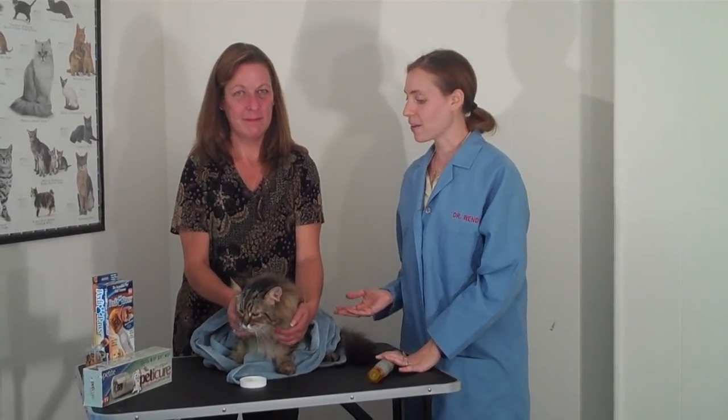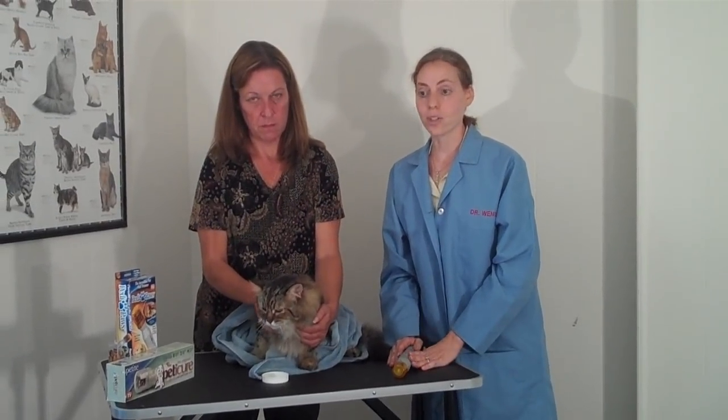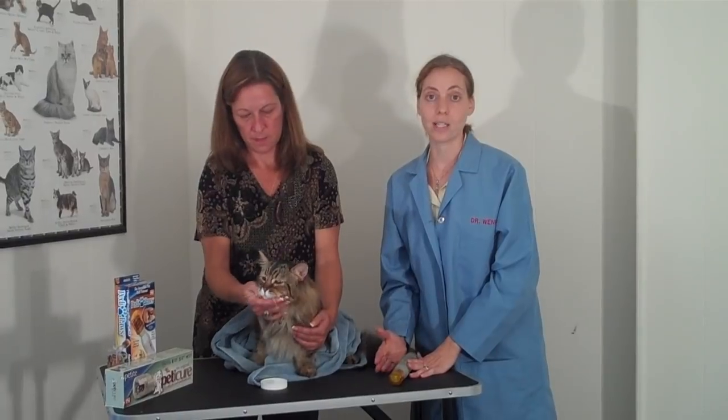Hi, I'm Dr. Wendy, this is my friend Valerie, and this is my friend Stevie. Keeping your pet's nails well-groomed and short is certainly something that's important to general husbandry and just keeping them in good condition.